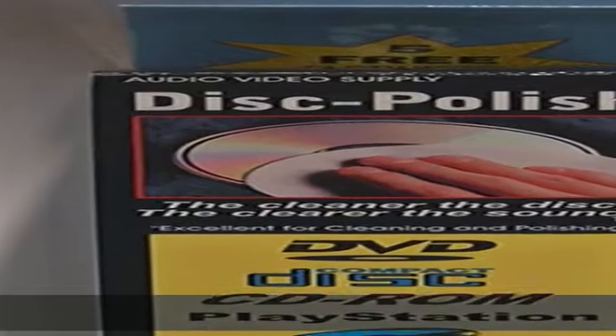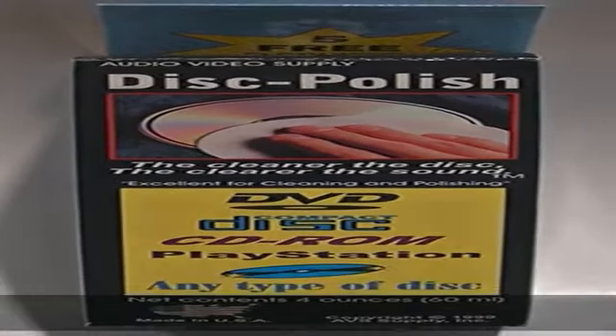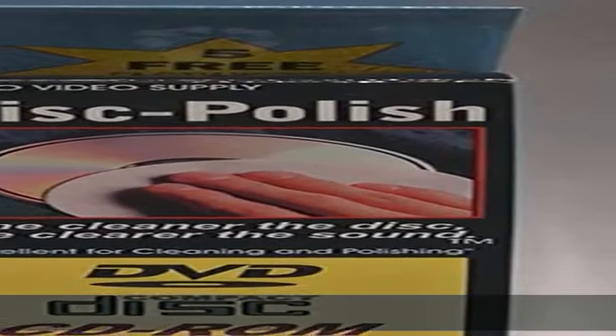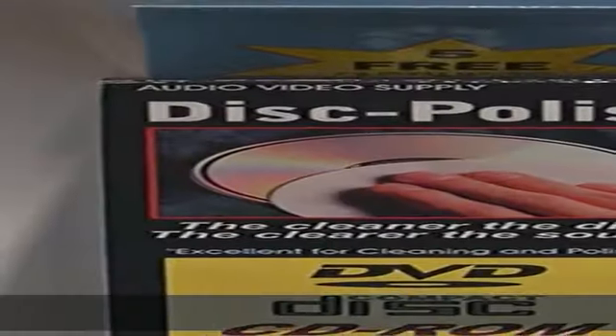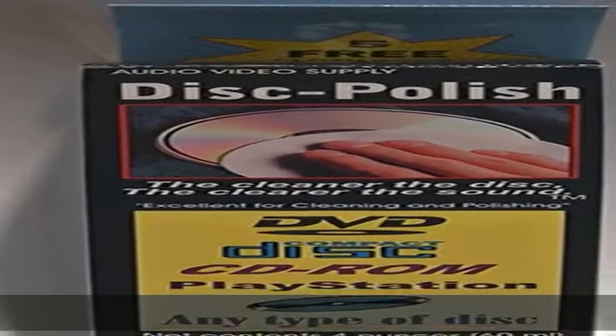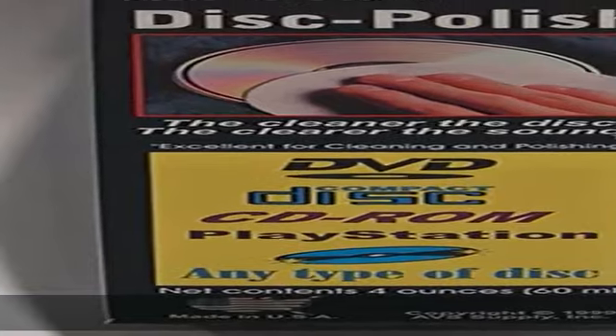Cleans and polishes CDs, DVDs, CD-ROMs, Game Discs, Laser Discs, and all types of discs. Disc Polish is specially designed and formulated to add a protective coating to discs, giving them longer lasting playing ability. Check the description to get this product today at the best price.